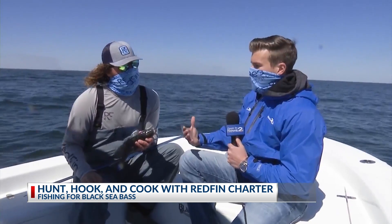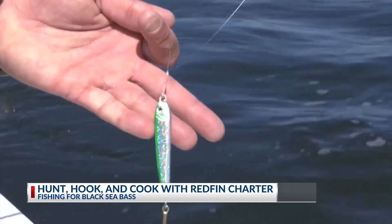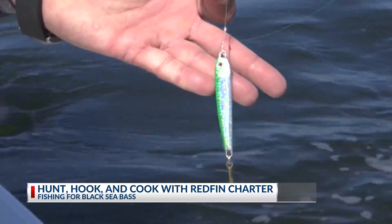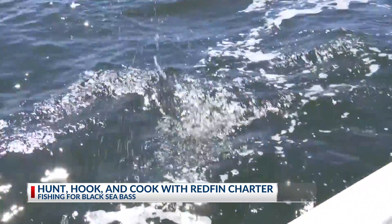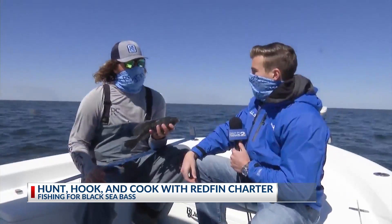Just kind of tell me, when we're fishing for them, what are we using to make sure they bite? Well, we're using these one ounce, ounce and a half vertical jigs. Color doesn't really matter — these fish are so aggressive they will go for anything. Live bait works, but you can make it more fun.